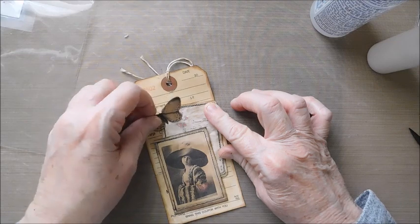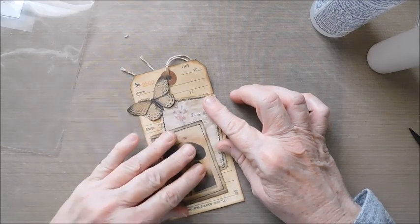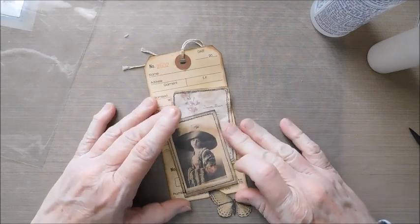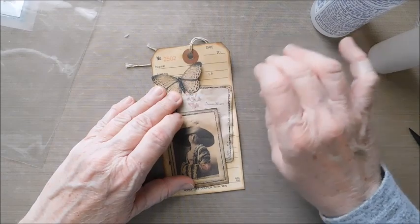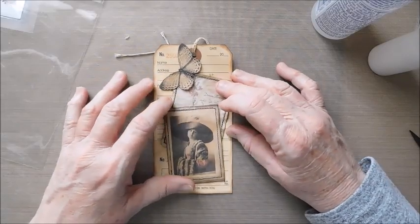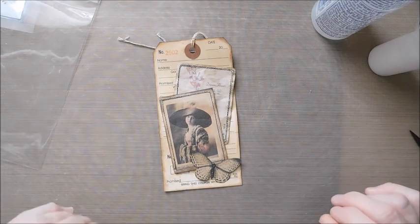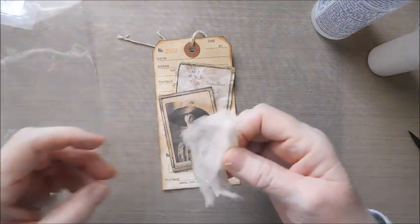I'm thinking about layout — I either want the image up here with the butterfly down below, or come down with the image and have the butterfly up here. Three pieces and you wouldn't think you'd have that hard a time deciding, but it's a little crazy! I believe I'm going to go with this arrangement — I just like the proportions better this way. Then I'm going to use a little lighter cheesecloth on this; I may already have a piece I can use without cutting.